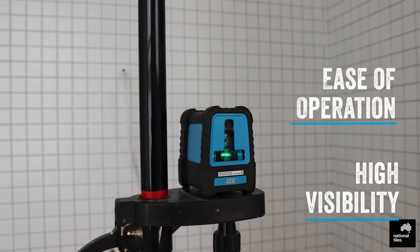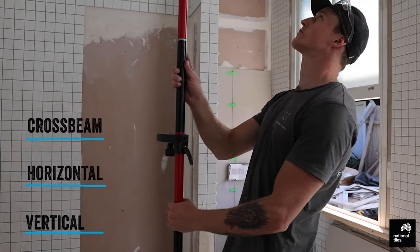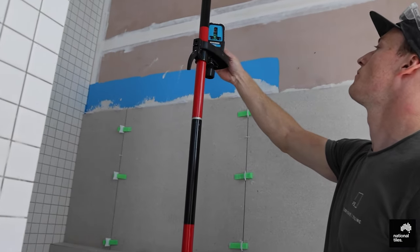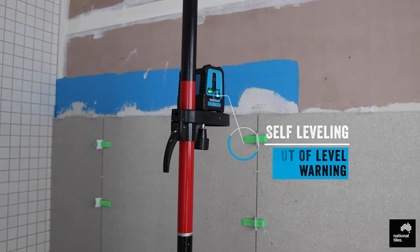Using advanced smart green beam technology, the unit operates in three modes: crossbeam, horizontal, and vertical functionality. The Laser Level has a built-in self-leveling gimbal and out-of-level warning sounder for effortless precision.